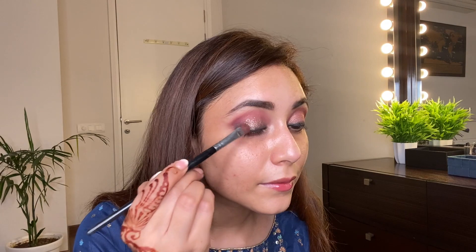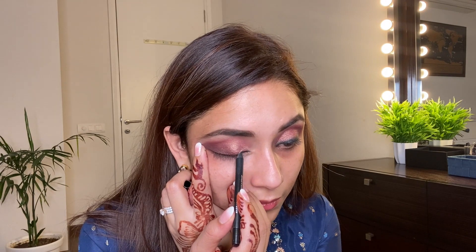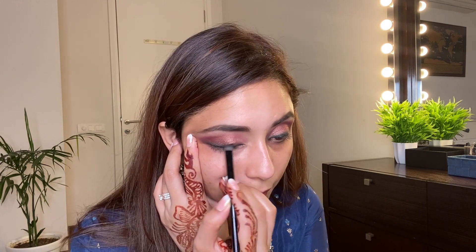Don't worry if you end up applying this shadow on top of the smudge liner because we will do another layer of smudge on it. With a flat brush I am just very gently blending this. Going back with the black liner that we smudged earlier and blending it. To make the liner a little more intense I'm taking a flat brush dipped in black eyeshadow and dabbing it on top of the liner, very close to the lash line.